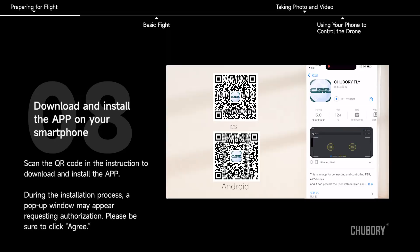Download and install the app on your smartphone. Scan the QR code in the instruction to download and install the app. During the installation process, a pop-up window may appear requesting authorization — please be sure to click agree.